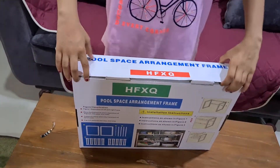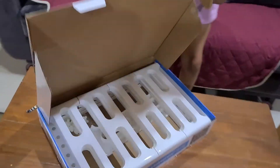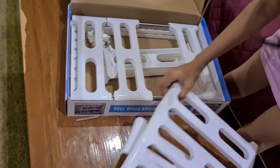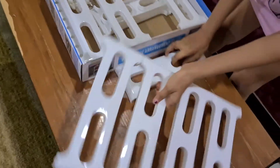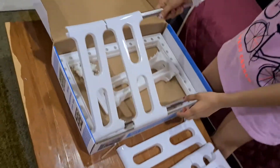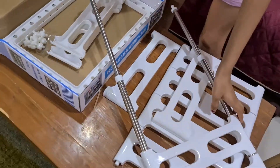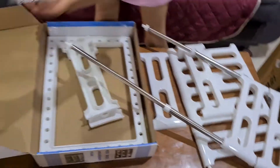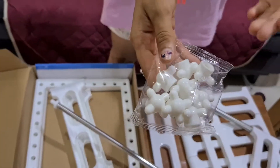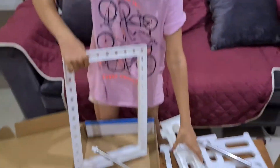Now let's unbox it. I've opened it and all these white pieces are inside. I'm going to take them out carefully because I don't want to lose any piece. There's also a steel component, and these are the fixing things — kind of like screws. I'm going to put them here.